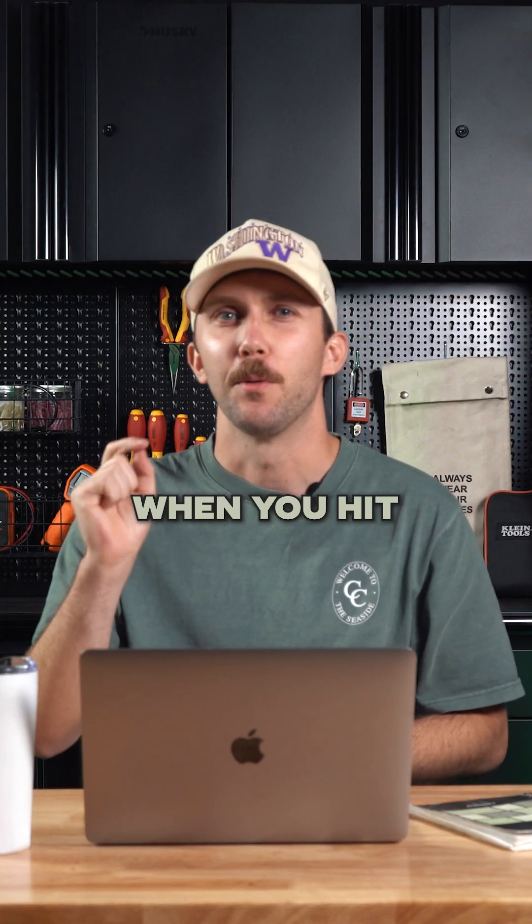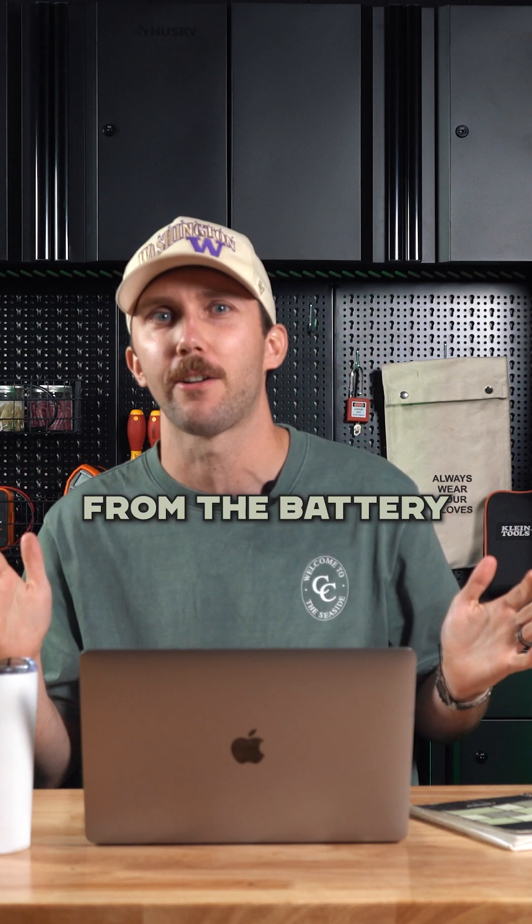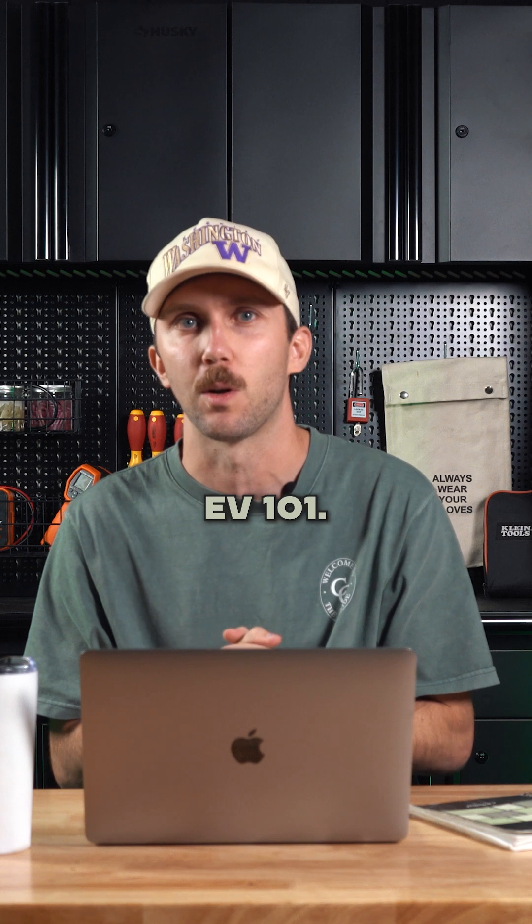So here's the deal. When you hit the accelerator, your electric motor pulls power from the battery to spin the wheels. That's basic EV 101.